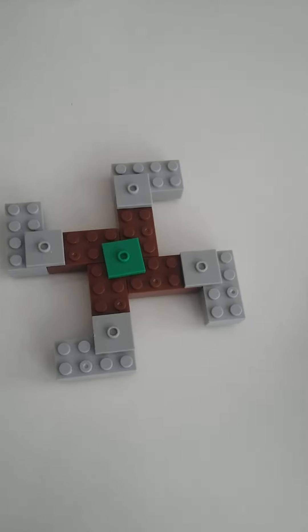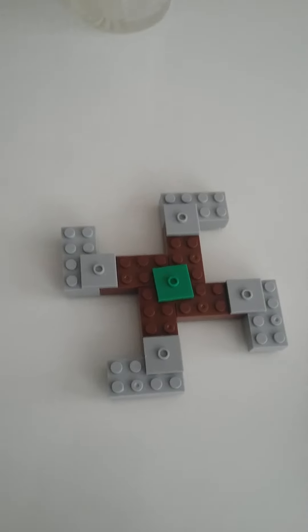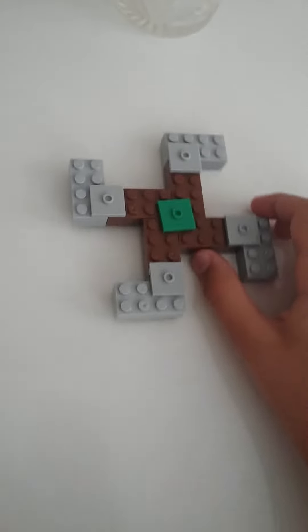Okay guys, we finished. Let's spin it — how it spins. It couldn't spin very well. Okay guys, see you next time, bye!